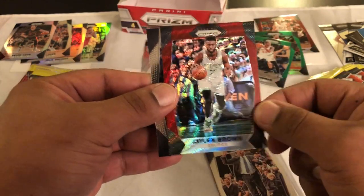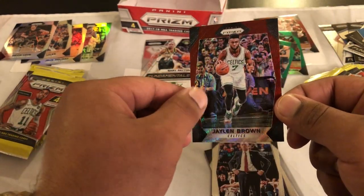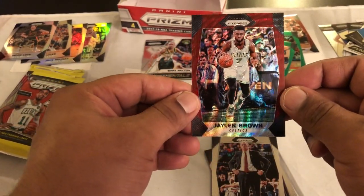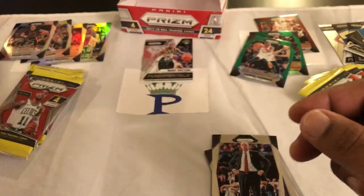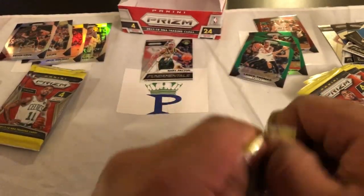Oh there we go — that might be the hit right there. Jalen Brown Ruby Wave — oh that's him right there. We'll set him off to the side. Y'all see that Ruby Wave Jalen Brown — we'll take that. Oh that might be the hit right there. I'm happy about that, and the GP — good pack.